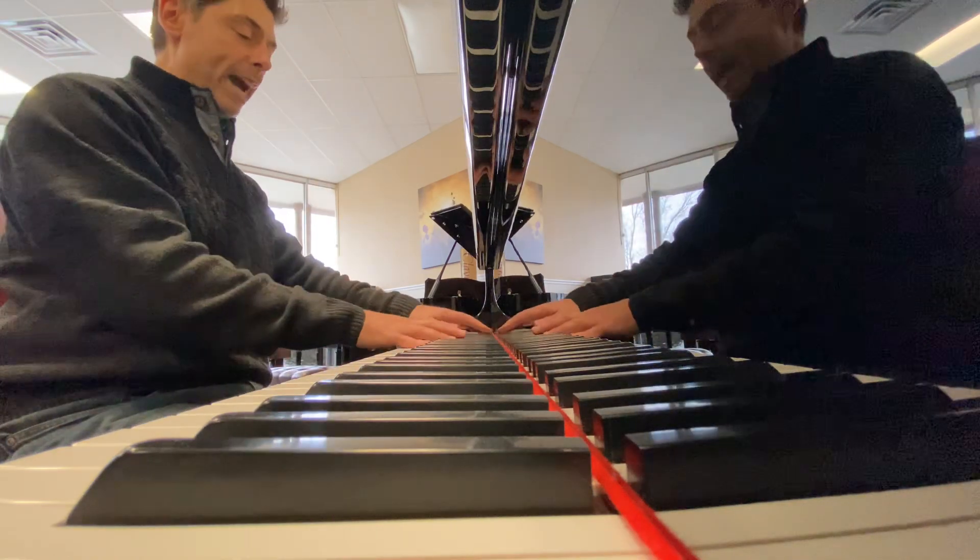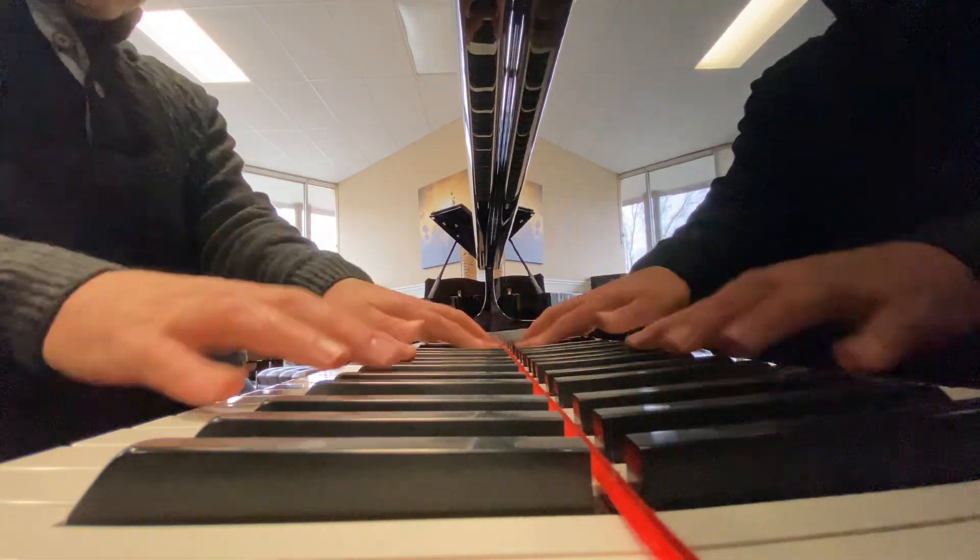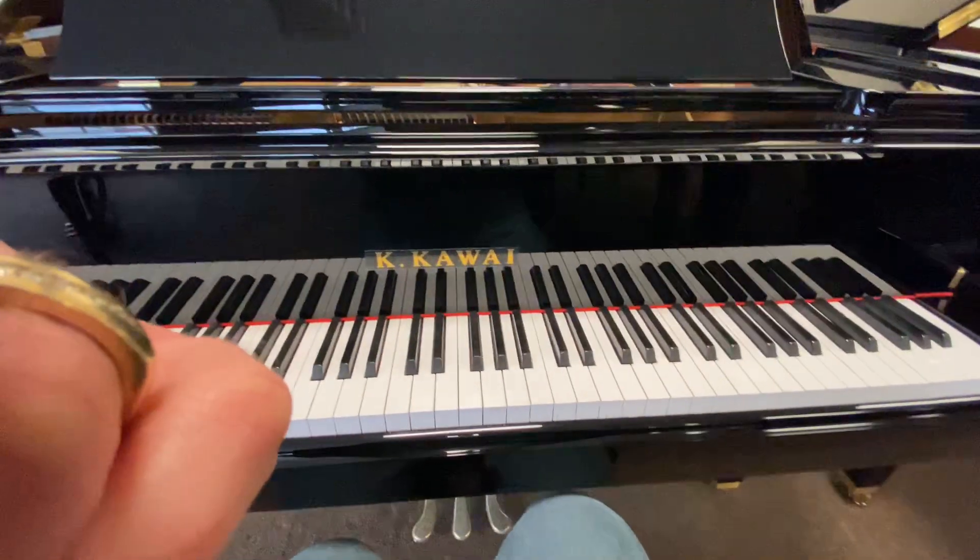Great piano, great action. The Kawai GL-10.